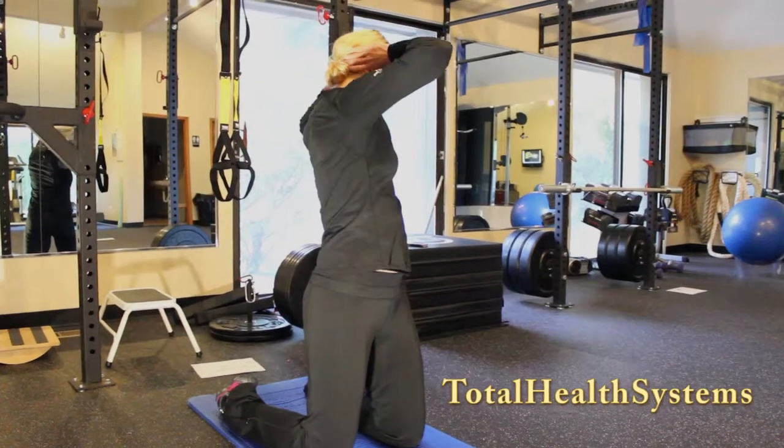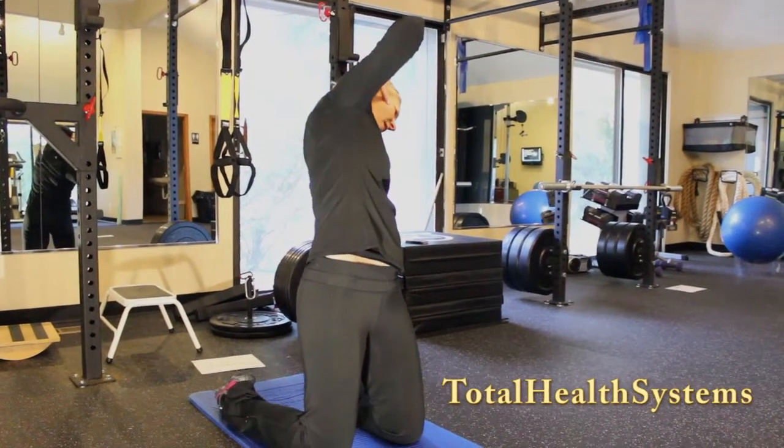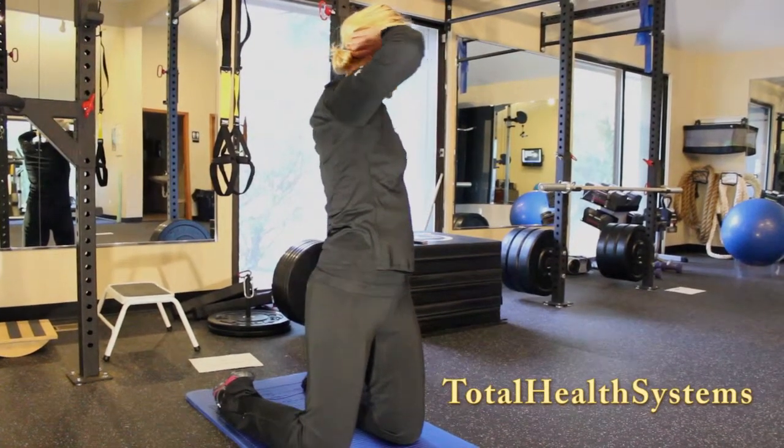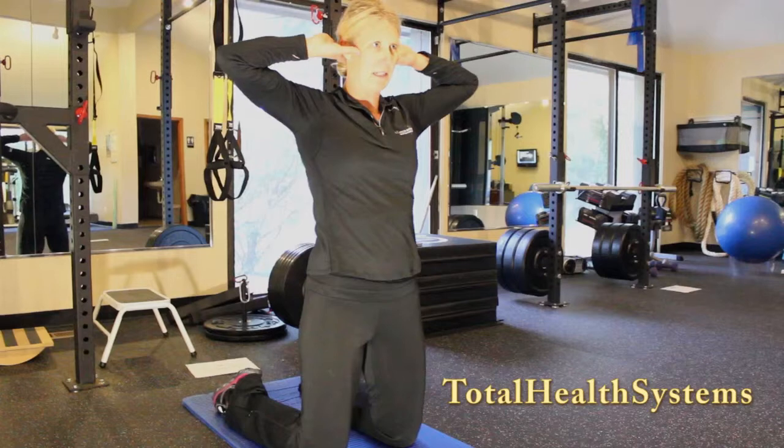Inhale. Exhale as you bend that elbow towards your heel. Inhale, come up. Exhale, rotate back to center.